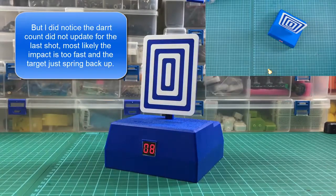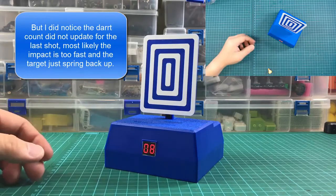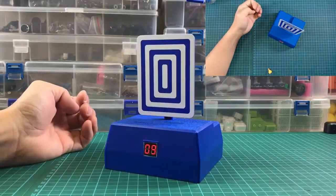I'm having fun with this target — I might consider buying a few more. Thanks for watching. I'm Tungsten.